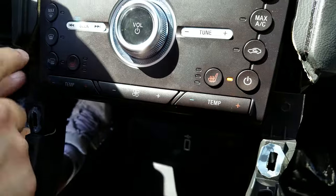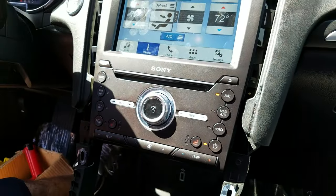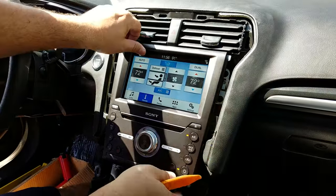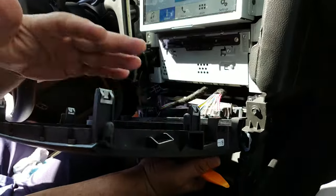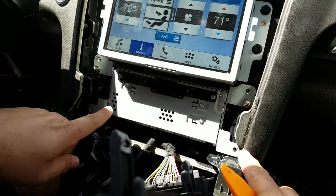There is one screw on each side — this is for the face of the radio. Once you remove those two screws, you can remove the face with the AC control. These are the clips for the bezel.